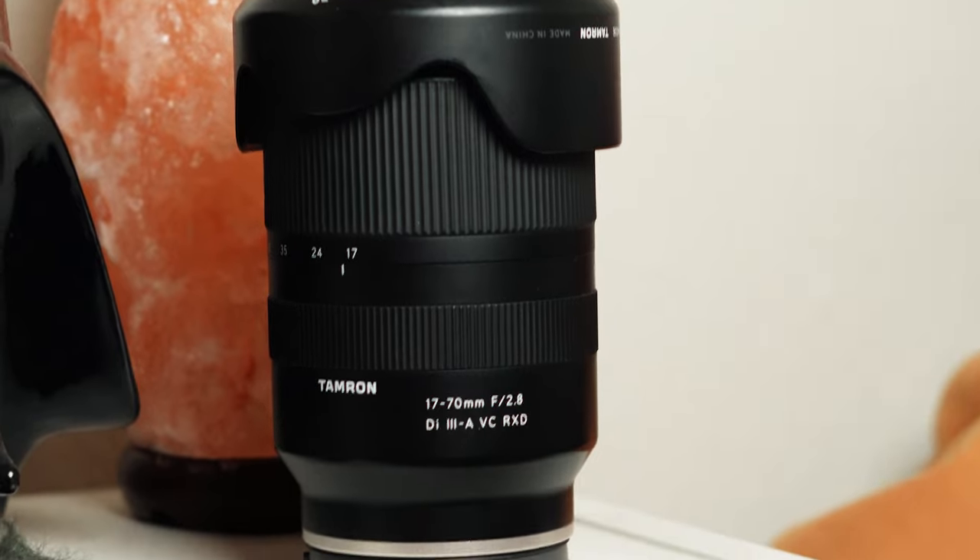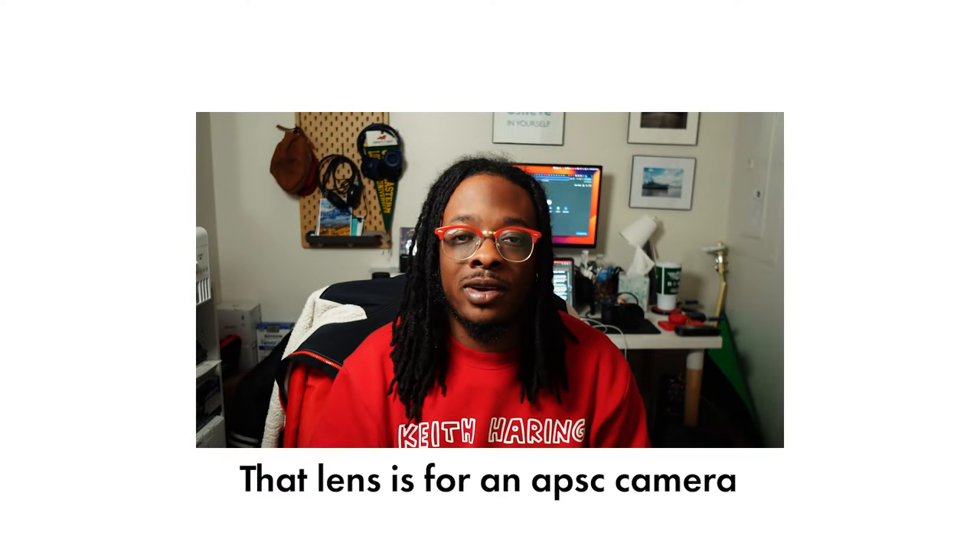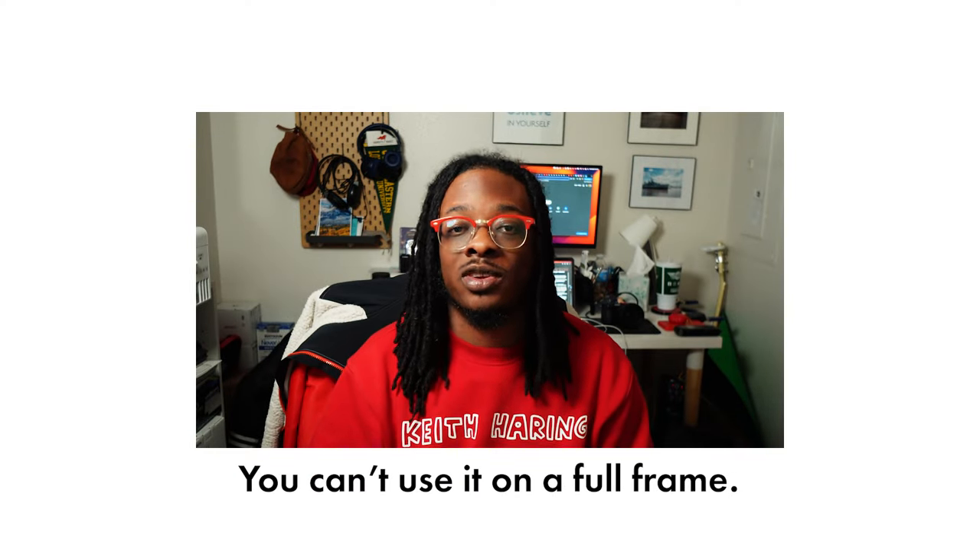For my crop sensor cameras, I already own the Tamron 17-70. The 24-50mm may be smaller than this lens, but I get more range with this lens and it's cheaper. For my full frame shooters — yes, that lens is made for an APS-C camera, but you could slap it on a full frame camera and either deal with the vignetting or crop in. I may be losing resolution, but if we're shooting for the internet, it doesn't really matter.